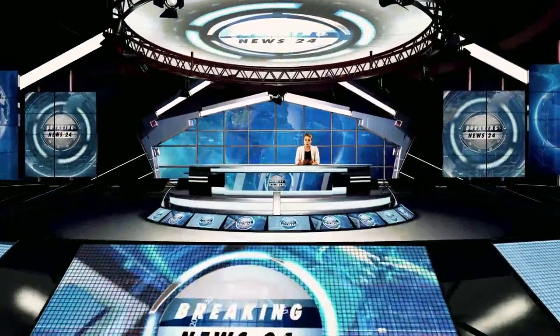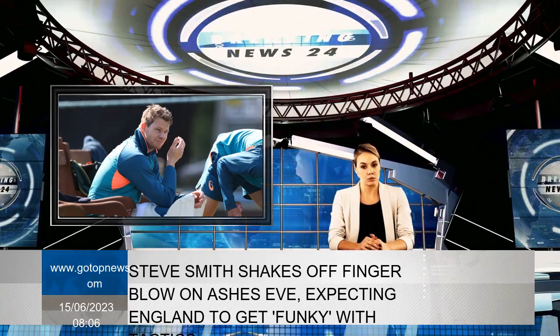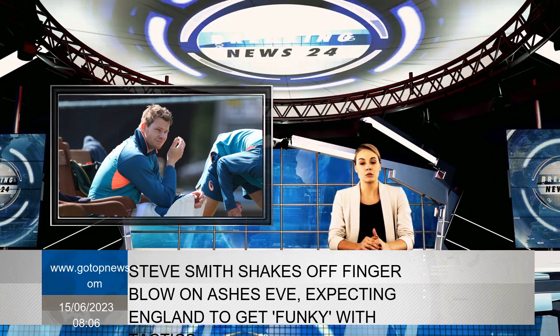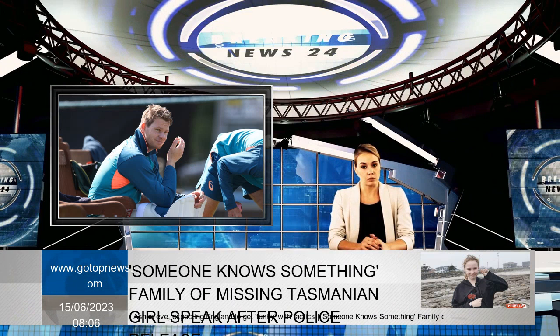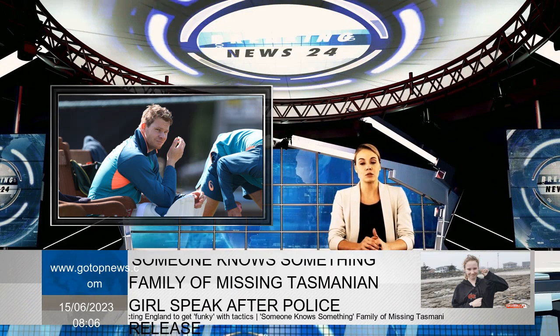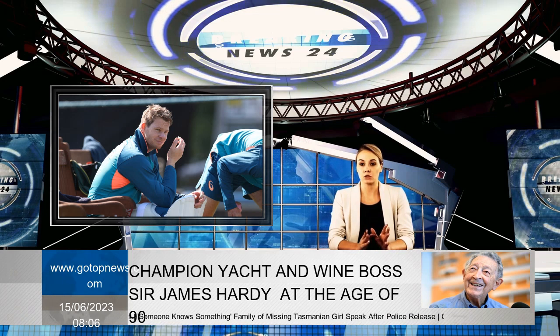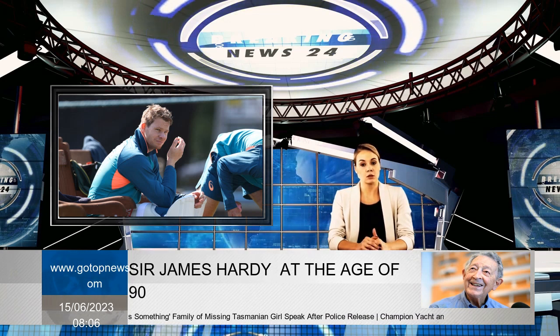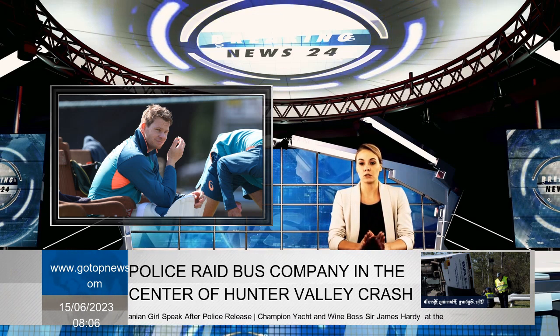Steve Smith has been cleared of a finger injury, and after hitting the gloves in training, he is good to start the first Ashes test. Smith hit his right index finger during a net session but said he hoped it would be better than the 2019 series in England, with the first test starting at 8pm on Friday.